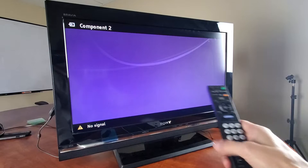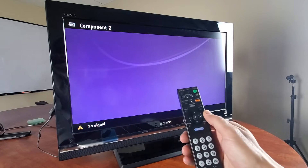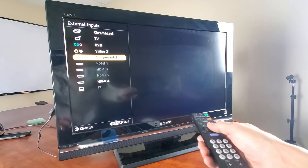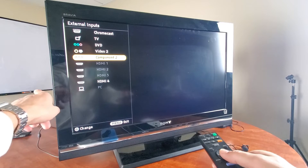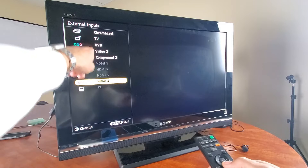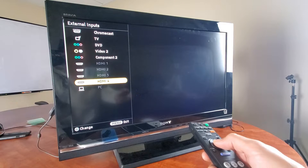Now I'm going to turn on my TV. I have to go to the correct HDMI port where the Chromecast is hooked up, so I'll go into inputs or source. I only have one HDMI port plugged in, and that's the only one highlighted — HDMI 4. I'll go ahead and tap on that.